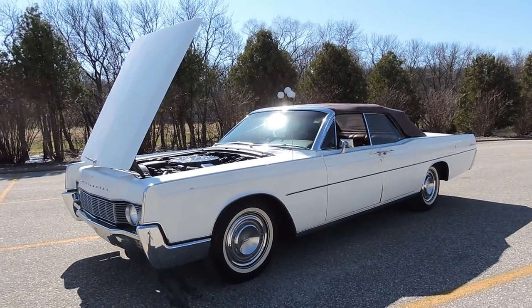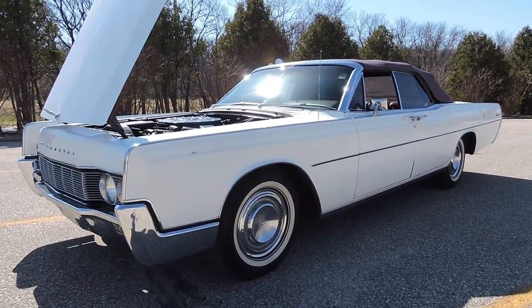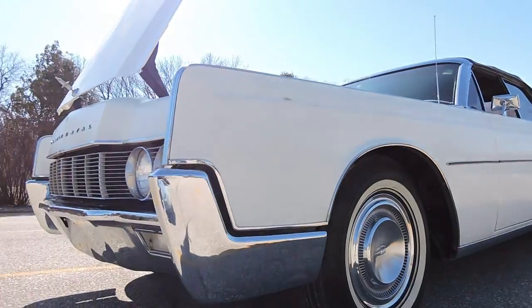Check out this 76,000 original mile 1967 Lincoln Continental Convertible. The paint needs to be redone on this car in the worst way, but it's a very nice solid original car.